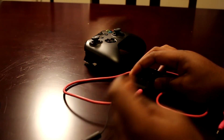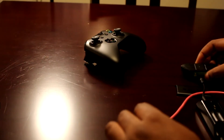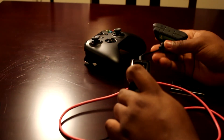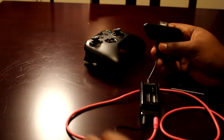You plug the 2.5 end into your headset. I'm going to go over it one more time for you. You're going to need the adapter, and the Astro Power Splitter — when you buy the adapter, it comes with this cord right here.